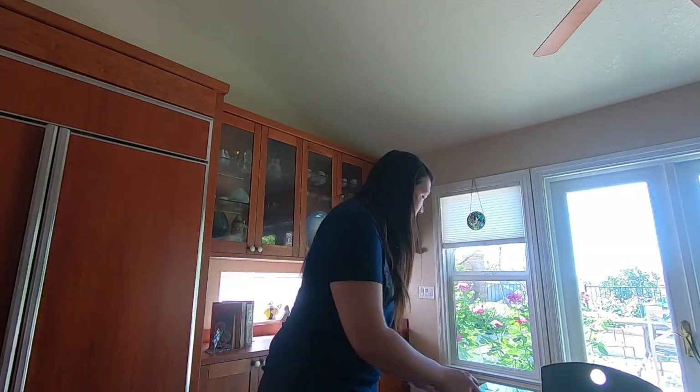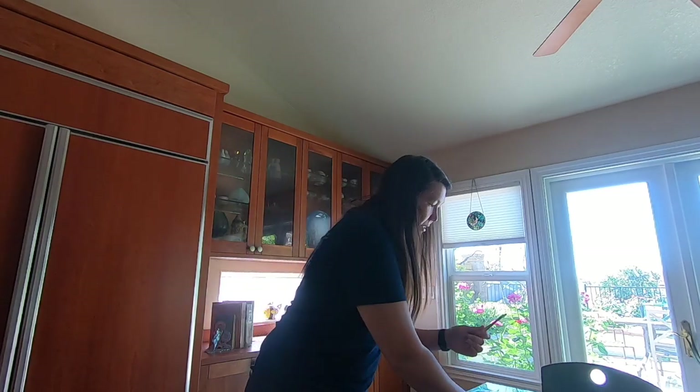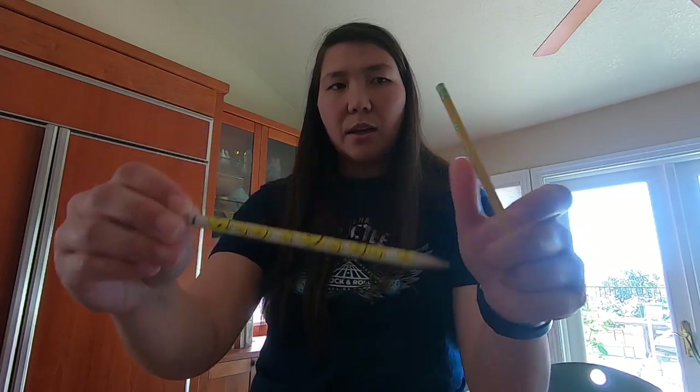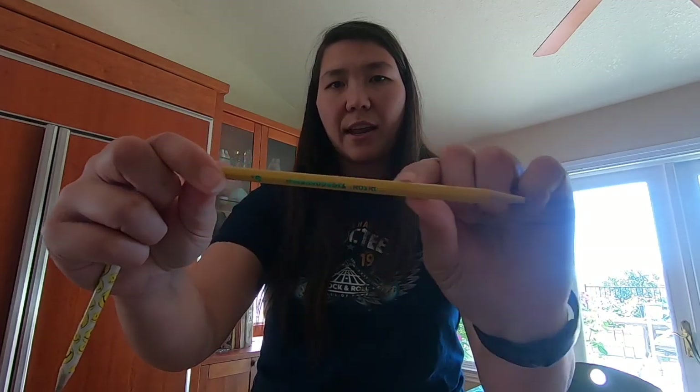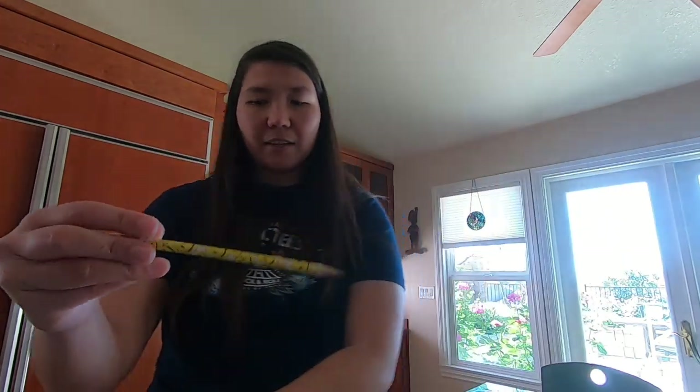Hey guys, we're going to make a slide whistle today. You need some paper — I have two pieces because I want to make a handle — some white glue, and a pencil. You have to get a pencil that's round like this one, not a regular pencil that has flat sides. It has to be completely round, so make sure you have a completely round pencil.